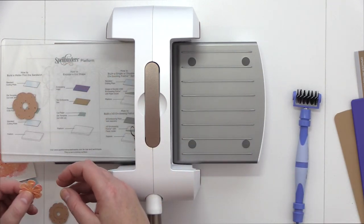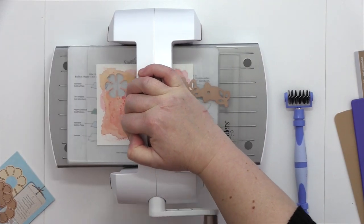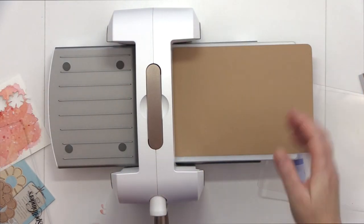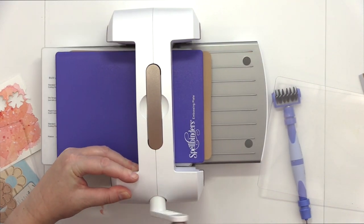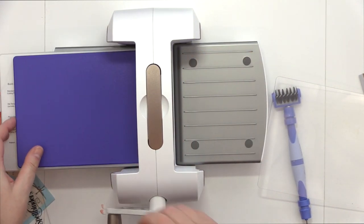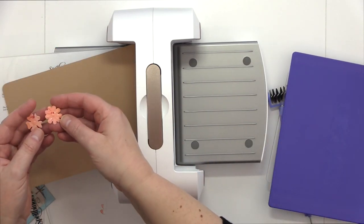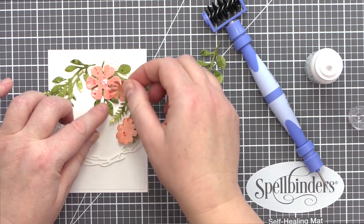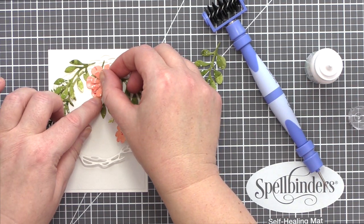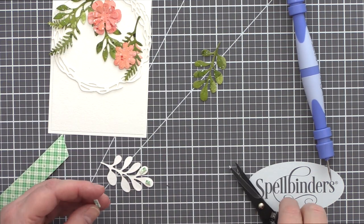I also die cut more flowers using the Wreath Elements dies, and for these flowers I chose to add extra dimension and interest by running them back through the Platinum 6, this time with the embossing mat and plate. I followed the instructions on the base plate again and got great results first time. I roughly planned out where I wanted all the elements to sit on the card, then started by gluing the smaller Flower Power die on top of the larger one and added foam adhesive to the back of all the other leaves and flowers.